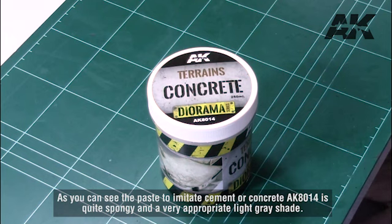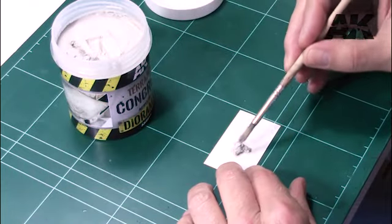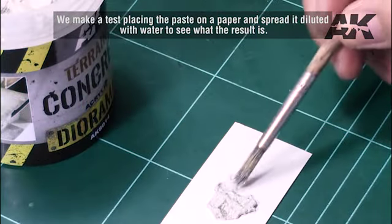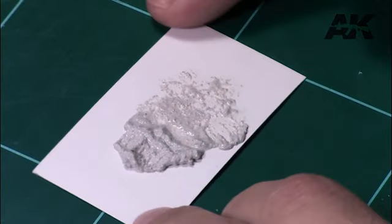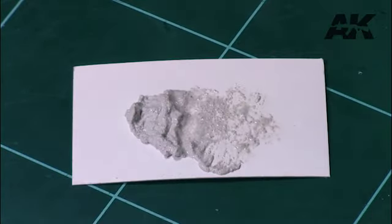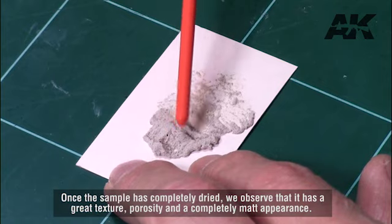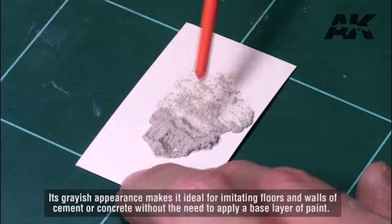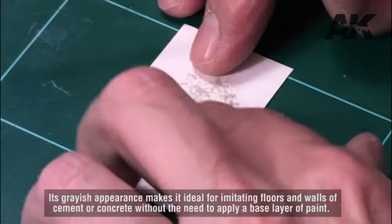The paste to imitate cement or concrete AK-8014 is quite spongy and a very appropriate light gray shade. We make a test placing the paste on paper and spread it diluted with water. Once the sample has completely dried, we observe that it has a great texture, porosity, and a completely matte appearance. Its grayish appearance makes it ideal for imitating floors and walls of cement or concrete without the need to apply a base layer of paint.